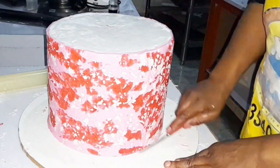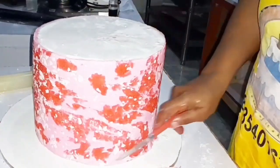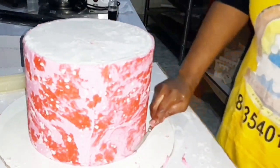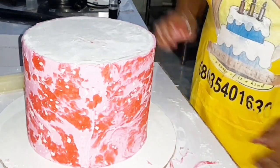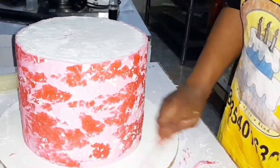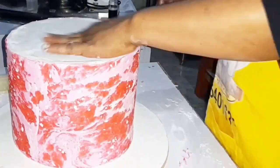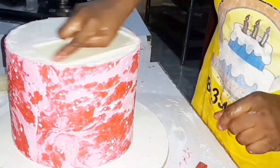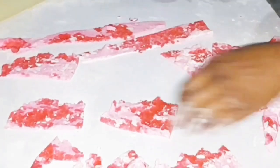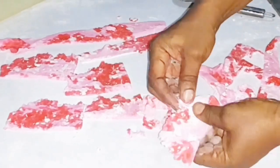Also trim out the excess on the bottom part of the cake. After smoothing all parts of the cake, just push it and set it aside. Next, with those little pieces that you cut out, begin to create something that will go on the next tier of the cake.